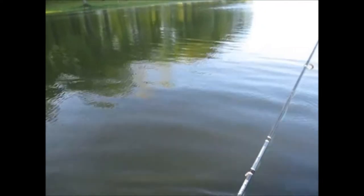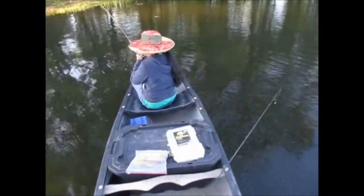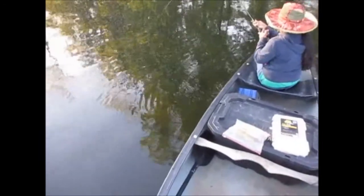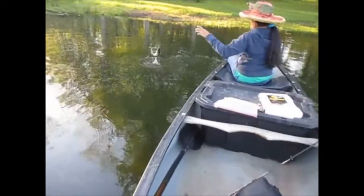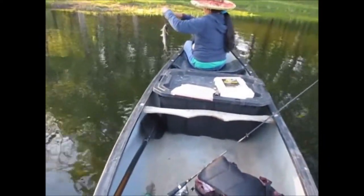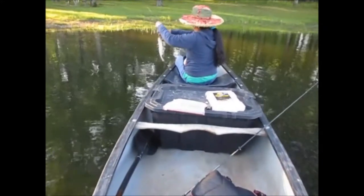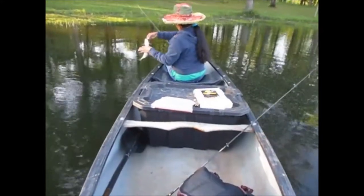Did not get any red ears today and I gave up on them. Wilma's got something here — probably a nice red ear. What the heck is that? I was just telling her not to drag her worm with the canoe — it was just dangerous and risked getting hung up. Well, she just proved me wrong. Wilma got her first fish of the day and it was a decent one — a nice little one-pound channel cat.